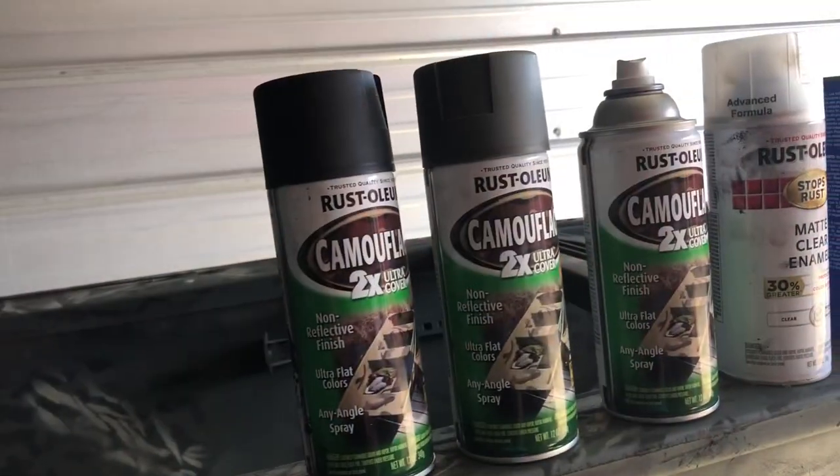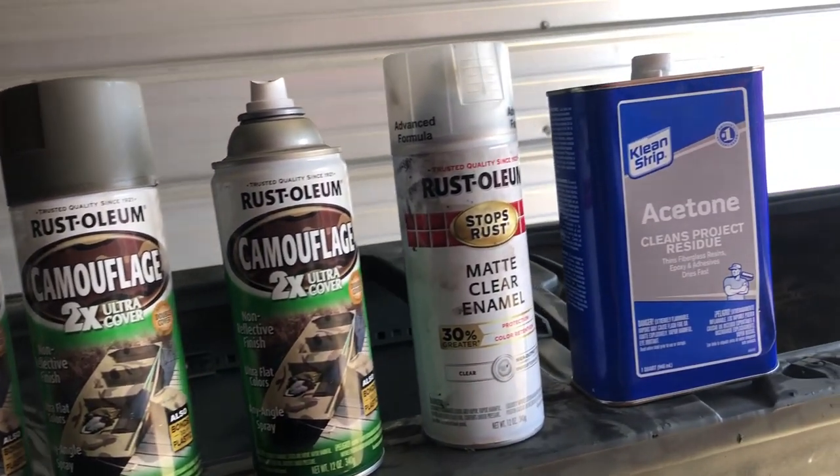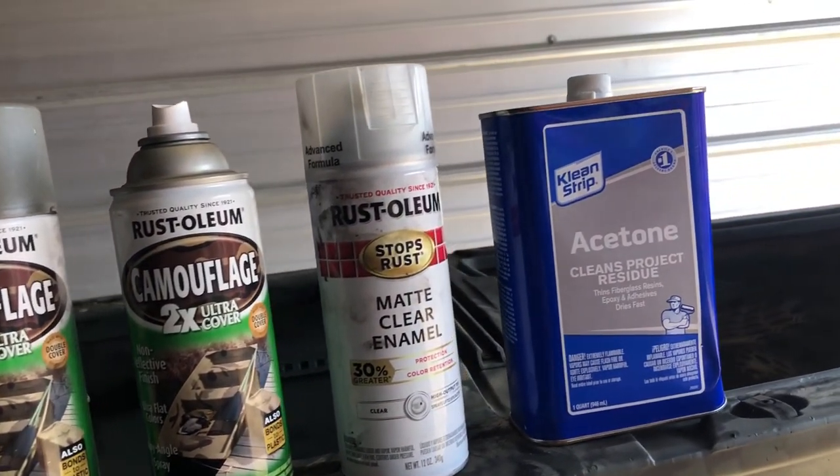And if it gets torn up, I can just buy a can of spray paint for $5 and touch it up real quick during duck season. So let's talk about what products I used. First thing I did was clean it all off real good, then scuffed it up with just a gray scuff pad, wiped it down, and went through with acetone to clean all the debris and clean the plastic real good.